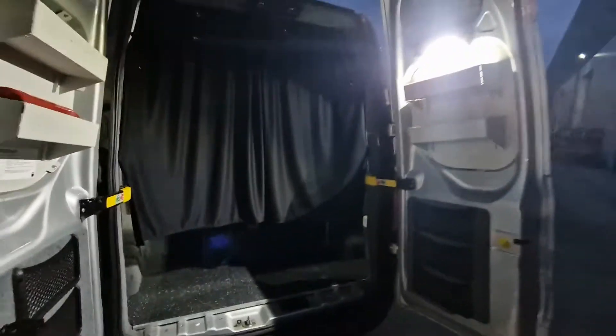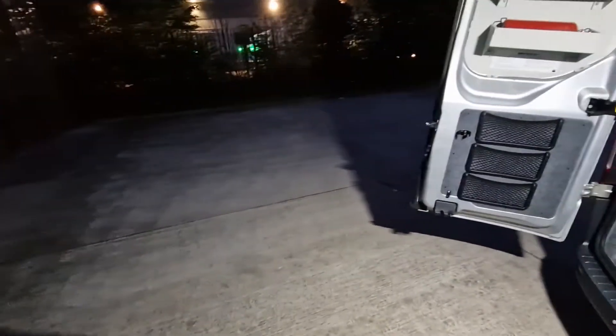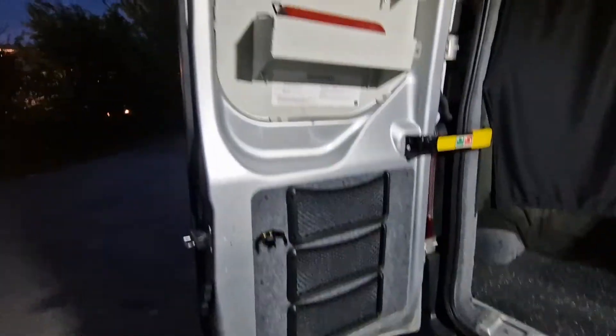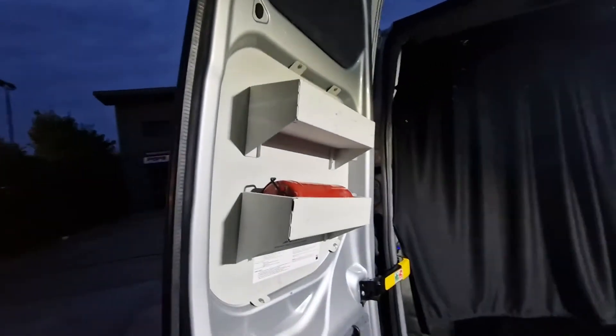Going to the rear — the customer didn't want rear windows. You can see just how bright that light is, so when you're loading your bikes etc., it really lights up the area. You've got lots of storage on the back doors with the fire extinguisher there. The cupboards are supplied by the customer — they were already there.